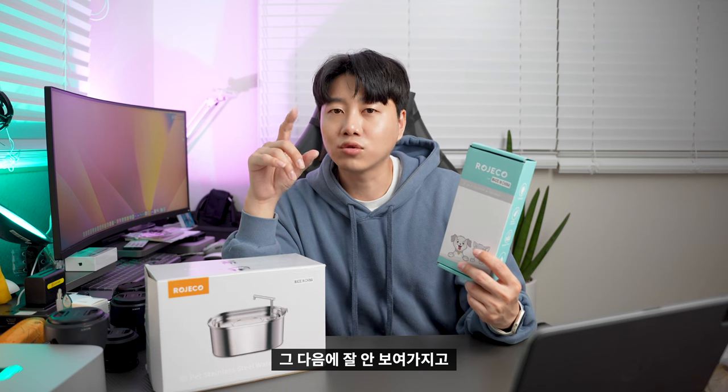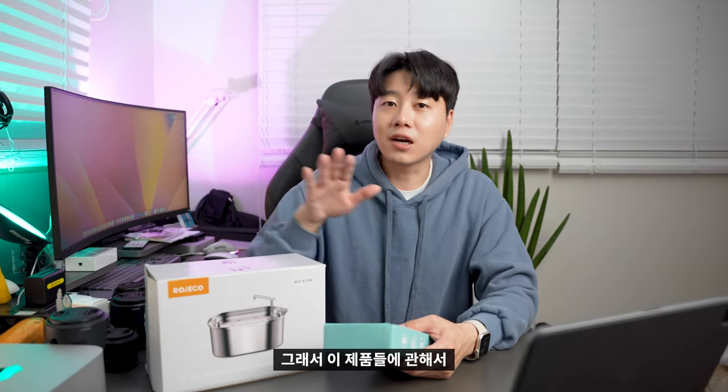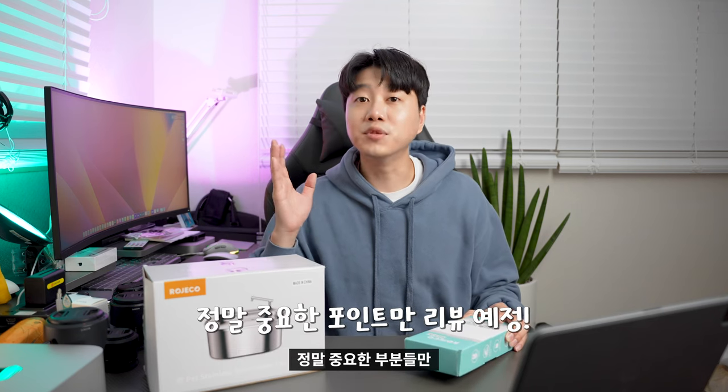So I've also prepared for this. Another one is for our children's hands — it's not easy to cut them off if you don't know how. So I've prepared for those who need to. I'll briefly introduce you to these two products and cover the most important parts.